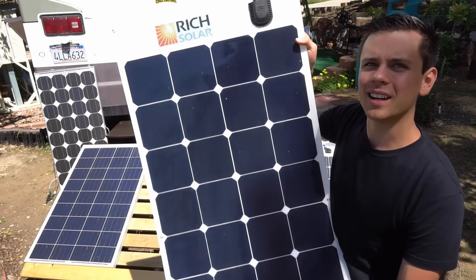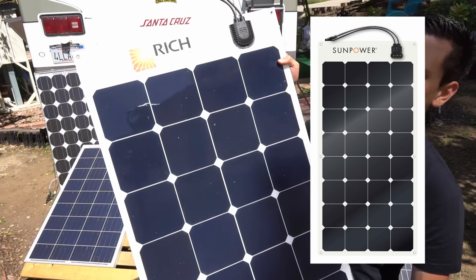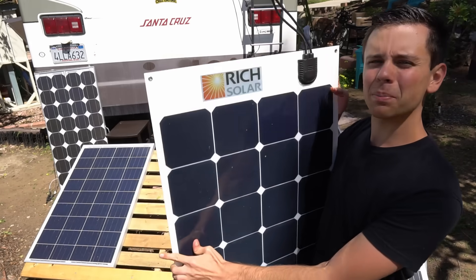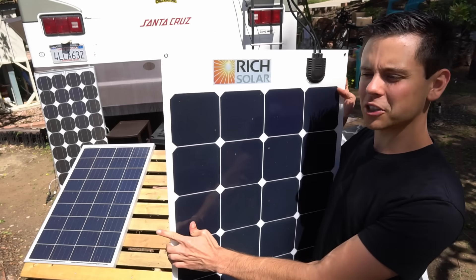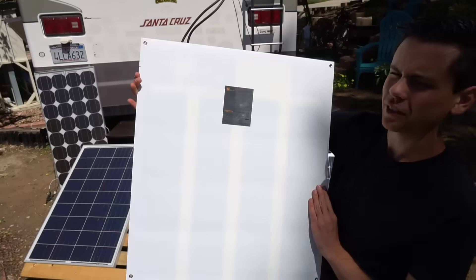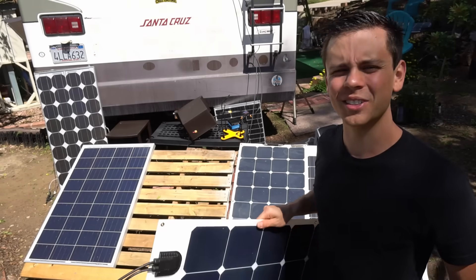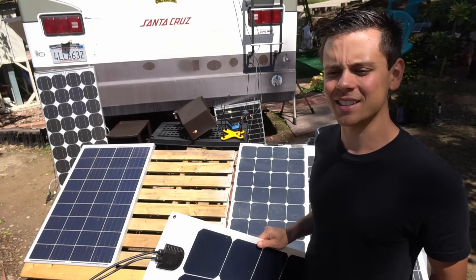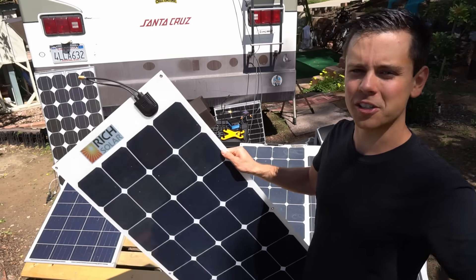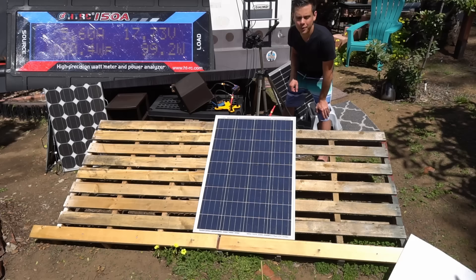This is a rebranded panel — same as the SunPower one, they just put their own label on it. By the way, this is semi-sponsored because Rich Solar sent these out to me, but I'm not getting paid for the video. I only earn affiliate commissions if these videos actually help people, which incentivizes honesty. I don't want to be putting out misleading content on YouTube.